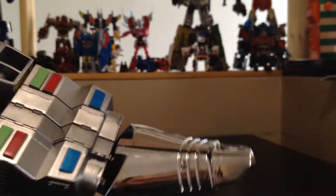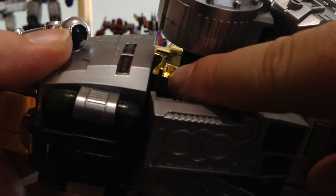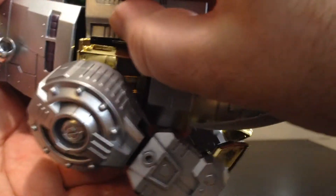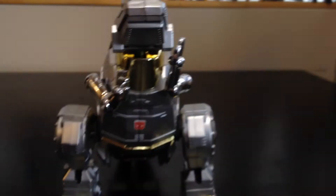Inside of the foot right here there's a tiny peg that pegs inside the back — there's another peg hole that fits in like this. Same thing for the other side, and it's pretty much done! We have the Dino Bot mode done!